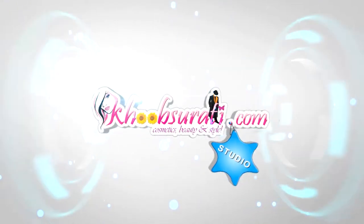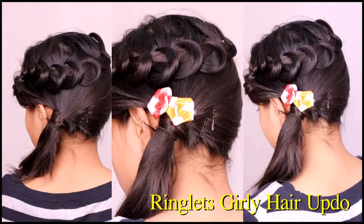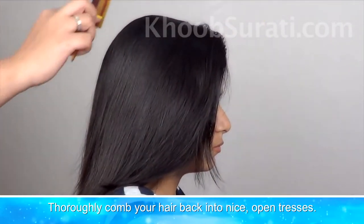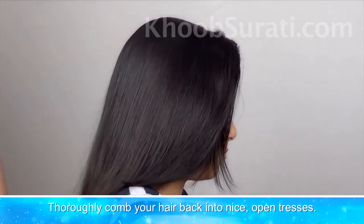Hi guys, this video is from koopsoorthy.com studio and today I'll be showing you how to do ringlet's girly hair updo. To start with this hairstyle, thoroughly comb your hair and remove any snarls and tangles.